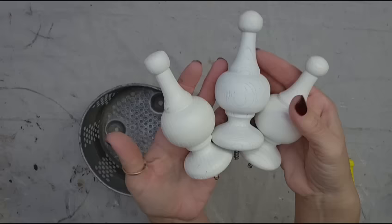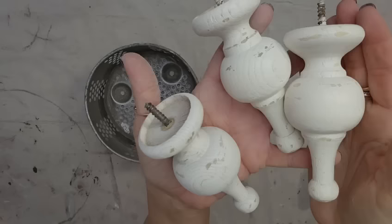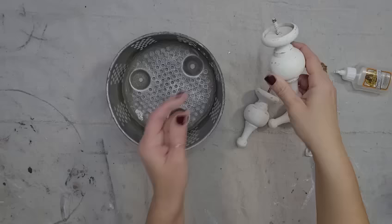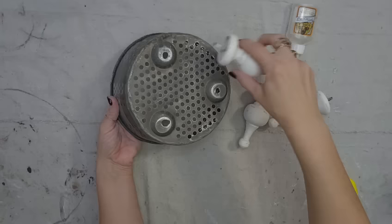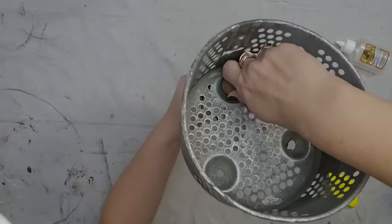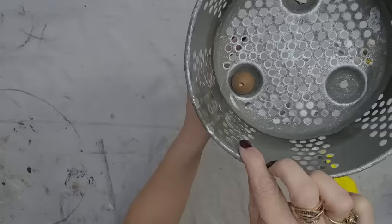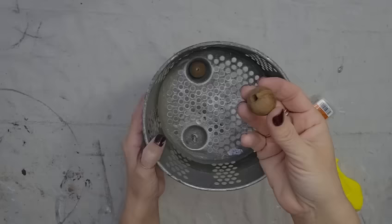These are some finials that I thrifted — never pass these up at the thrift store. I think they're going to go really great with this piece. Since the metal is so distressed, I feel like I also need to distress the finials. The finials already have a screw in them, which is perfect — it fits right at the bottom of the basket. I'm going to use a little bit of Gorilla Glue so everything is permanently together when it dries. To attach the two pieces together, I'm using a little bead that came off of a garland, screwing it onto the screw that's already there, and that keeps the leg tightly attached to the metal basket.